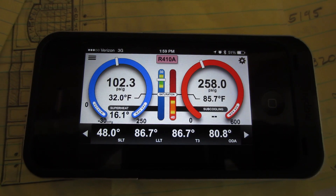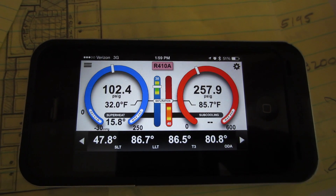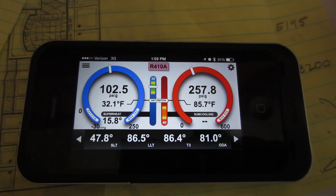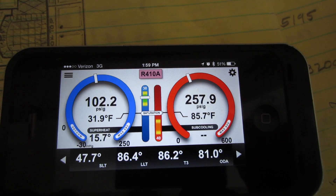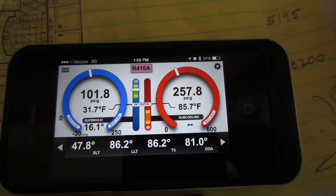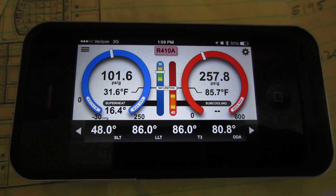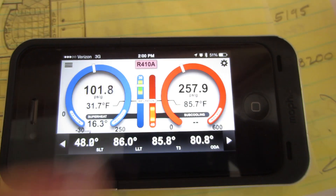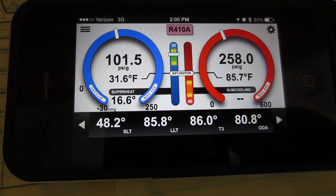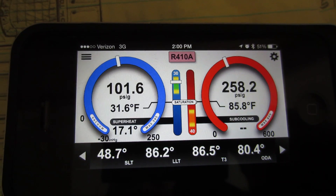Got the I-manifold hooked up. We're just checking the charge on the condenser — it's a 4-ton Rheem condenser. You're looking at the suction line temperature, liquid line temperature. That's the inlet to the liquid line temperature of the inlet to the liquid line dryer, and then T3 is the outlet of the liquid line dryer. You can actually check for a plugged dryer. The outdoor air right now is elevated because I just took it out of the sun, so it's going to be dropping. It's looking pretty good — it's a fixed orifice system.